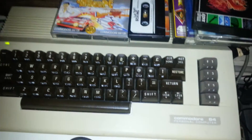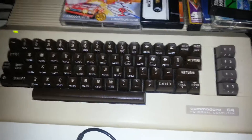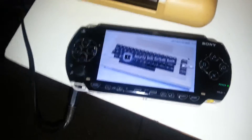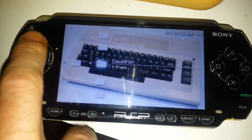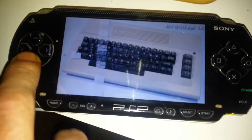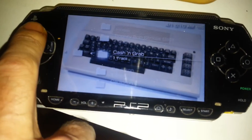This is just a quick video to show you the Commodore 64 loading from the PSP. Hey, that says Bounty Bob! Yeah, I've got some games on the PSP here, and you've probably seen a video like this before but this is slightly different.